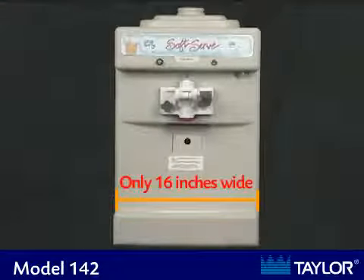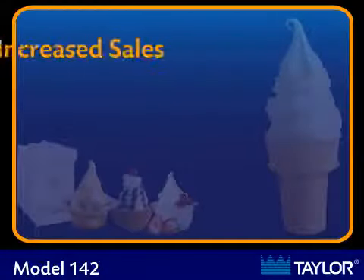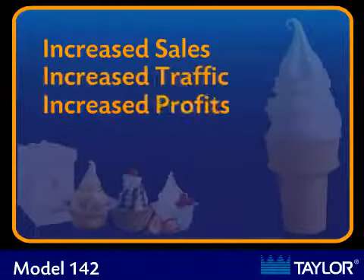All current model Taylor equipment is capable of producing quality soft serve ice cream or frozen yogurt. The reasons to add soft serve to your existing business are to increase sales, traffic flow, and profits.